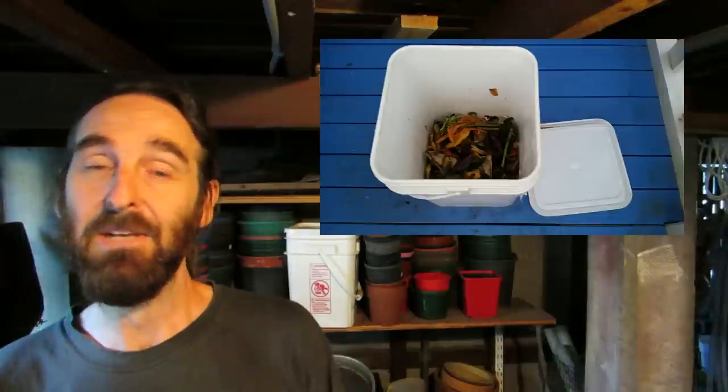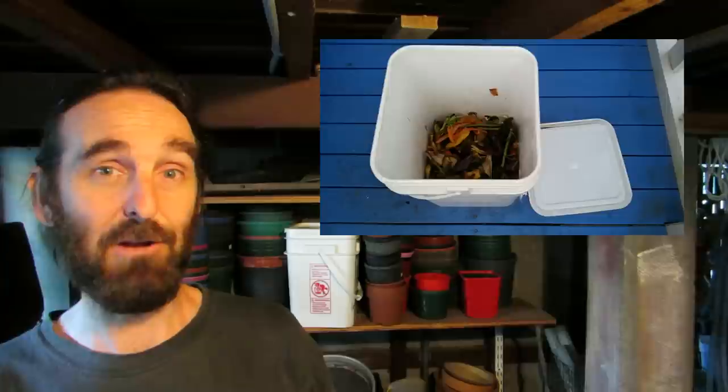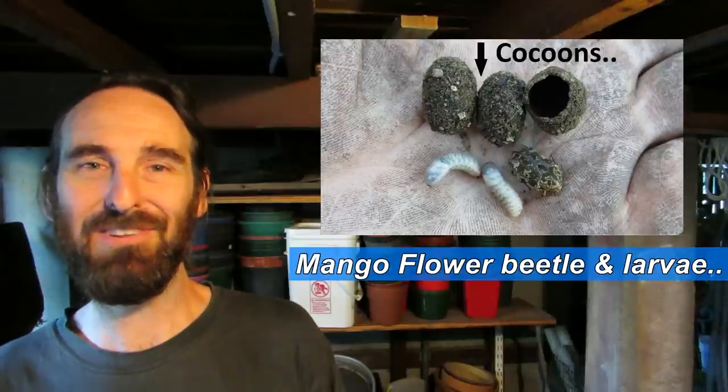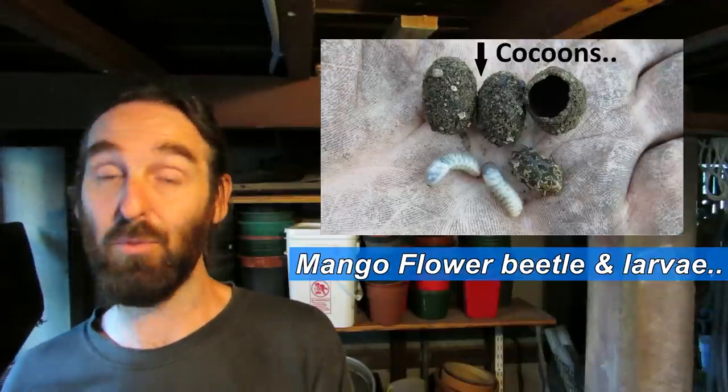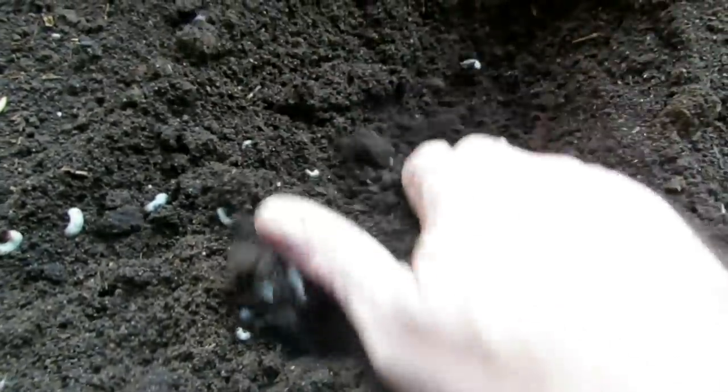Unfortunately, a while back I left the lid off our bucket out on the back stairs where we put all our veggie scraps. Not creating a good seal meant beetles got in there, smelled the sweet juice scraps and laid larvae. When that went into the worm farm, we ended up with a booming beetle farm. While they're not hurting the worms, it is not ideal to have other life forms consuming all the nutrients that the worms could be processing and turning into castings.